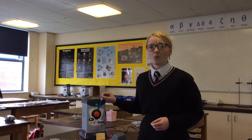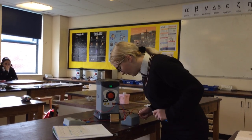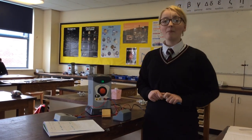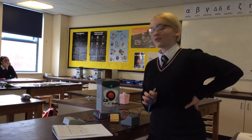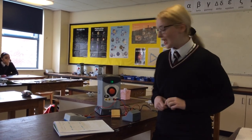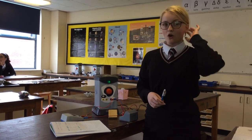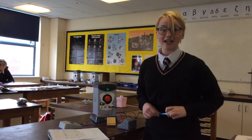Our dial is on number one, which means the input is emitting one volt through the cell of the circuit. Because this is our filament lamp, we're on table number two, and that means there should be electricity running through the circuit. We can take our measurements from both the ammeter and the voltmeter. Our ammeter currently reads 0.01 — we write that down in our table. And our voltmeter reads 0.06 — so we write that down in our table. And that's how you set up a circuit and how you do it.